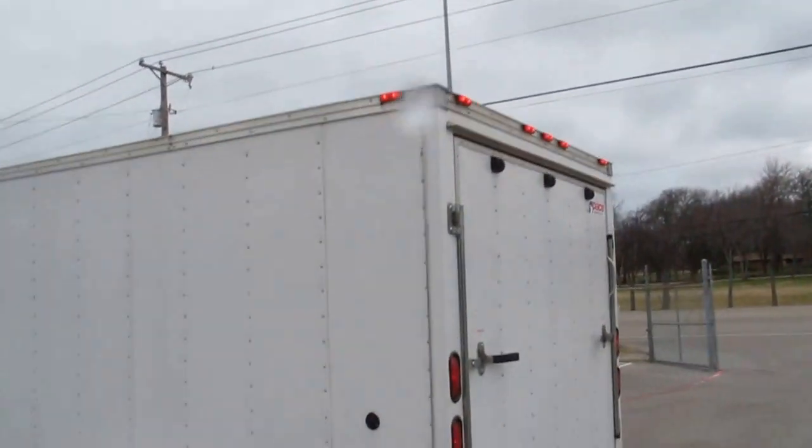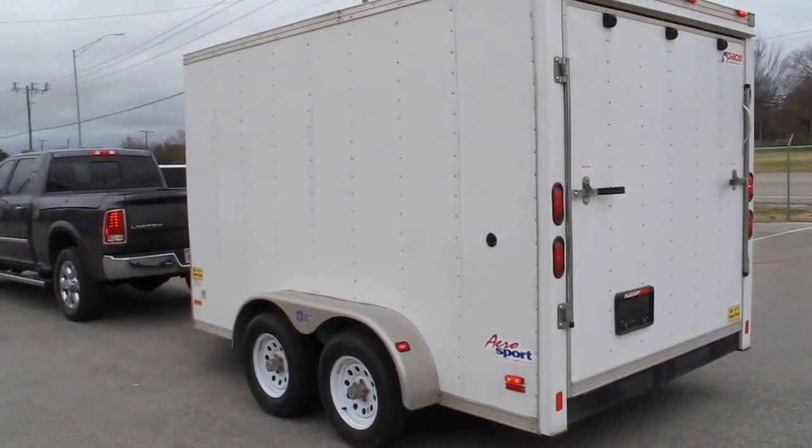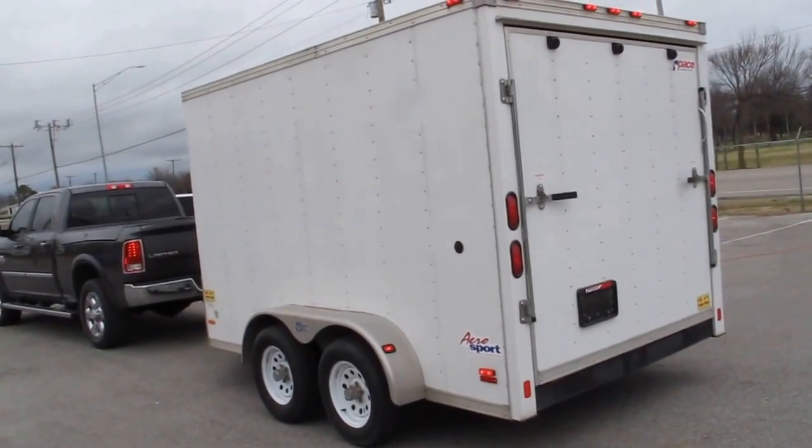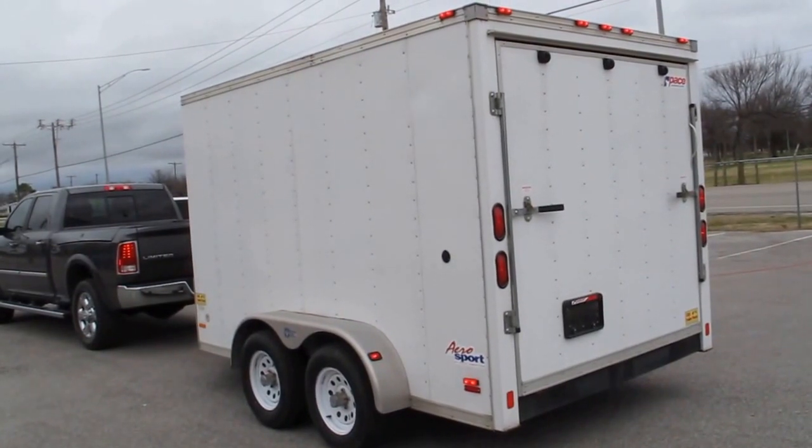We'll help you get them tied down. You can see all the lights work — she's ready. Well, come see us, check out our motorcycles, and if you're looking for a good trailer, this is a good one for the money. Have a great day. This is Bronco Bob wishing you happy trails.